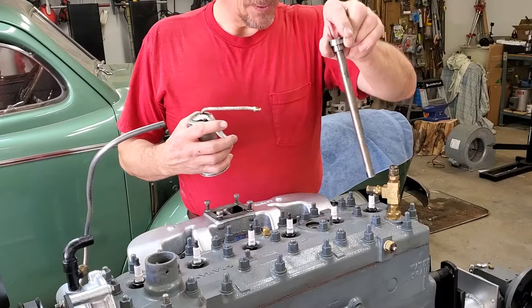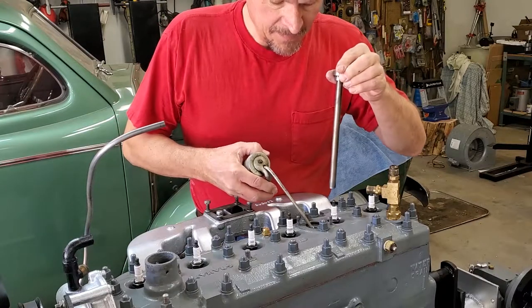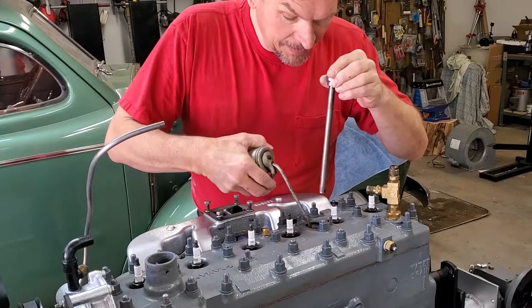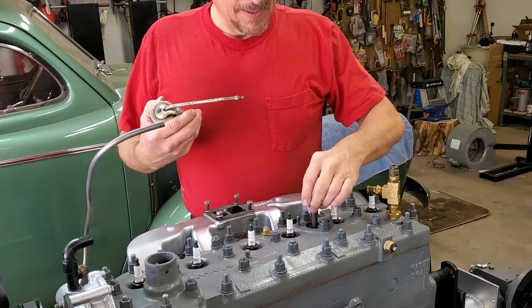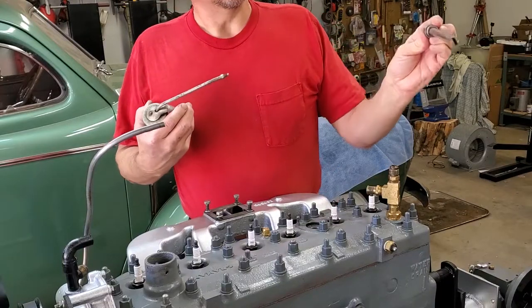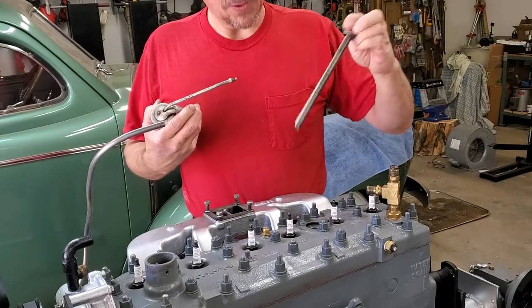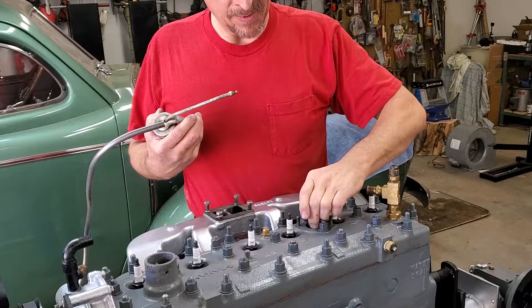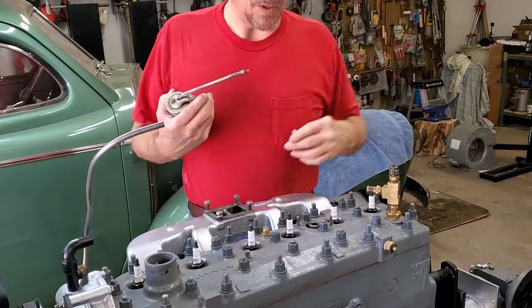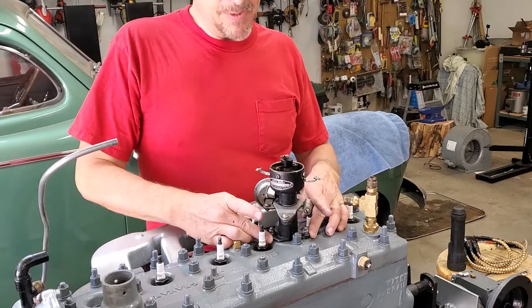Now we're going to install our drive for our distributor. Put a little bit of oil down inside of here. As you notice, it has the fork section and there's a blade on your oil pump. Get it down in there, line it up — all done.